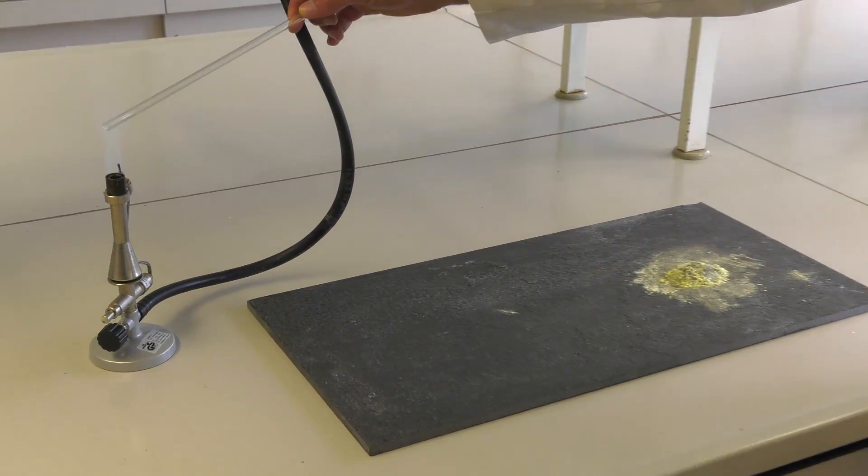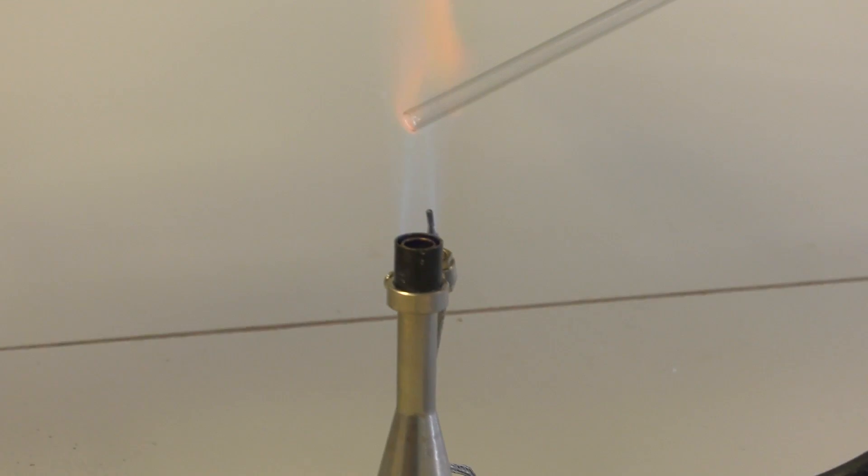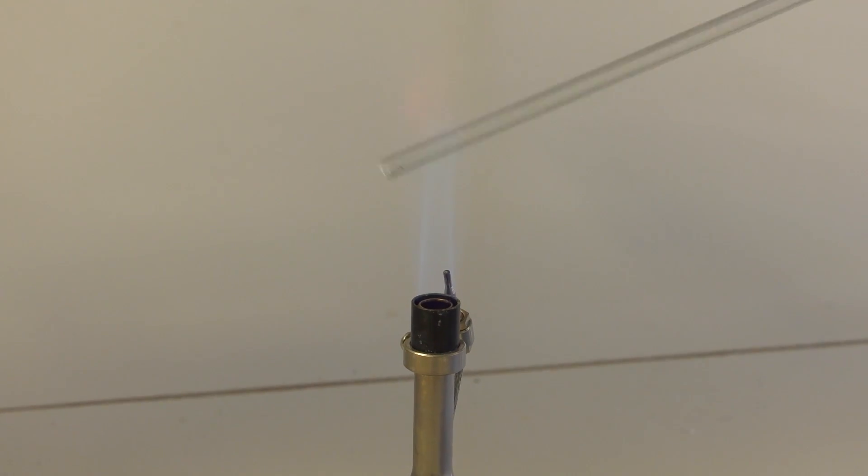If you heat a glass rod for 40 seconds with the Teclu burner and hold it into the mixture, the sulfur reacts with the iron.